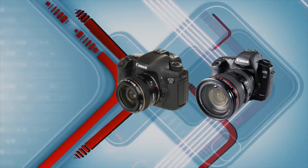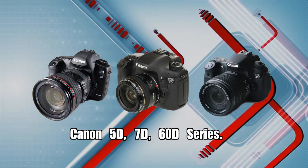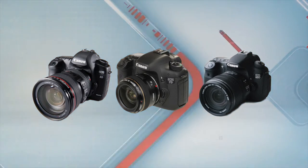It's well known that the Canon 5D, 7D, and 60D series of DSLR cameras have become perhaps the most popular cameras in the world in terms of sales. The 5D in particular has the right combination of versatility, imaging size, and price that have made it the single biggest seller in the business.